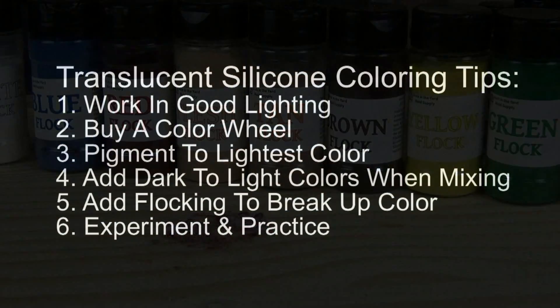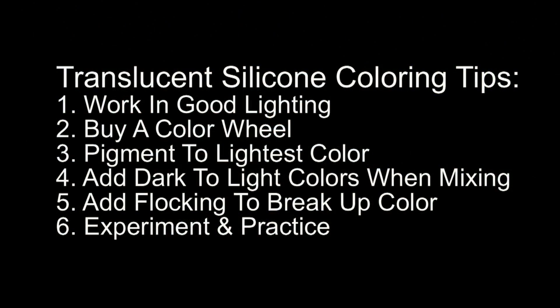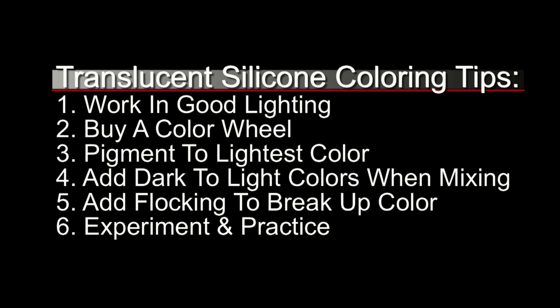Before we get started mixing, it's important to go over some silicone coloring tips and basic rules for translucent silicones. First and foremost, work with good lighting. Work in a well-lit area and sometimes you might even want to go out into the sunlight to check your work. Incandescent lighting is a must if you're doing really critical coloration.